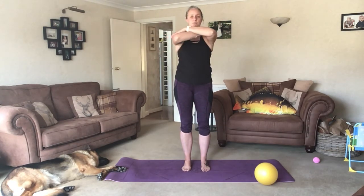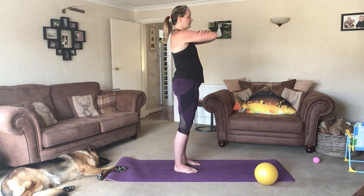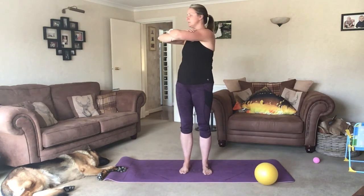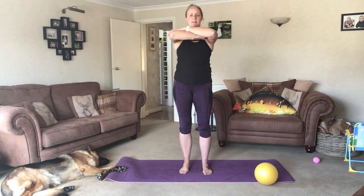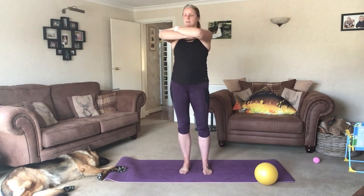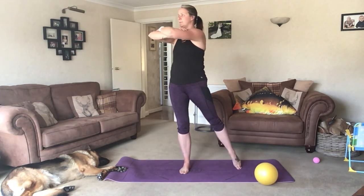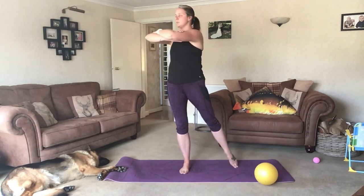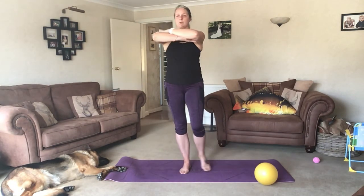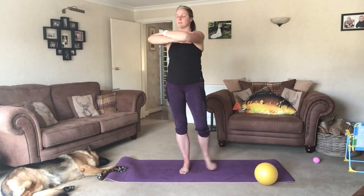Bring the arms across into a genie pose. Shoulders are down and back and arms are parallel to the floor. Inhale and turn your body slightly to the corner of the room, exhale back to centre. Back to the same one and centre. If you want to add on, you're going to tap the foot out to the side and draw it in. Just a gentle turn to the corner of the room, not over twisting.